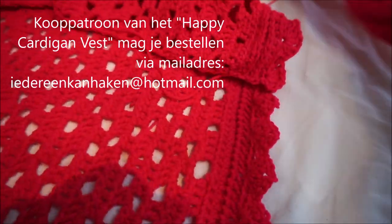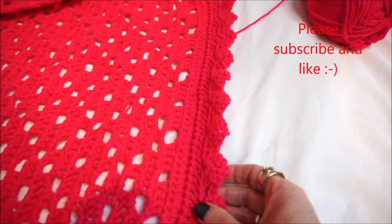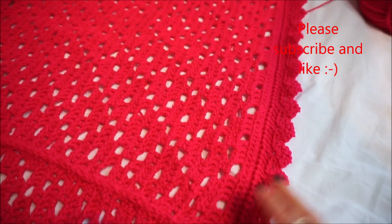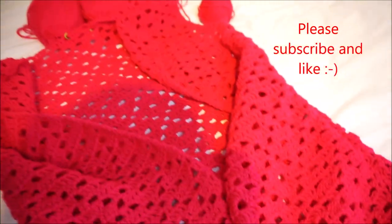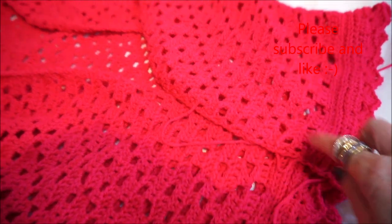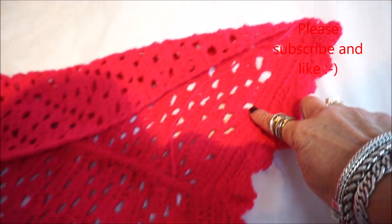We are going to start at the edge for the Happy Cardigan Vest. You start at the bottom of the vest — you put it double, you don't have to lay it yet. You always take the good side of the vest, not the side with the knot, and we start with that.